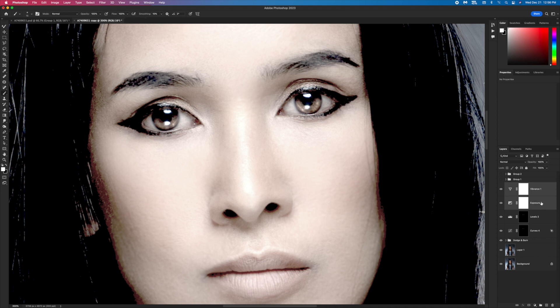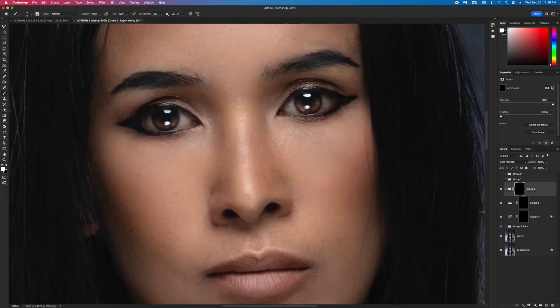I group these layers together, create a mask, and inverse the mask. I decrease the opacity to 20 percent and then start painting the eyes.